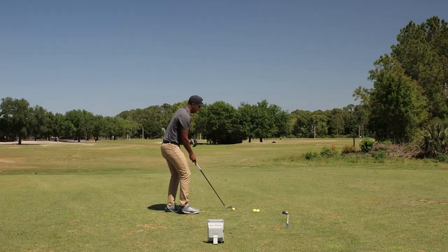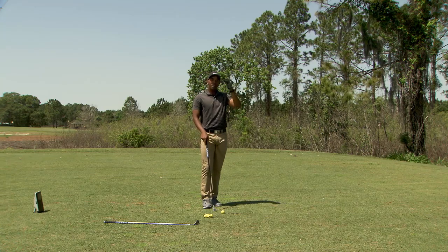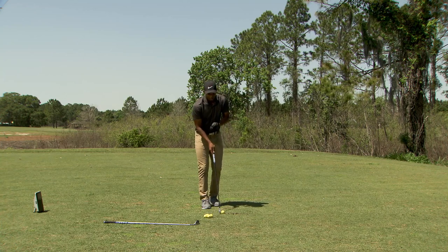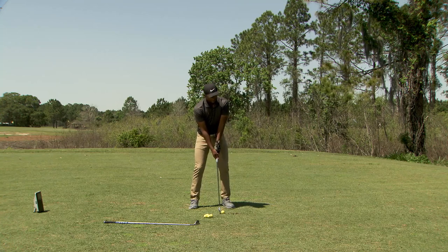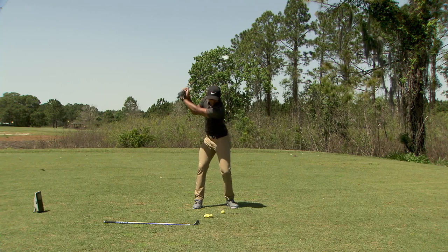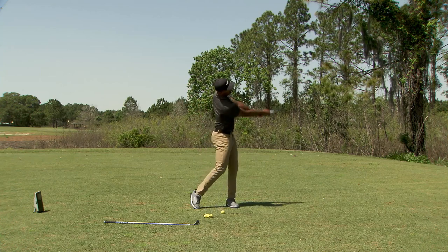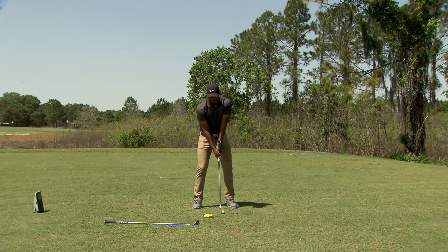Let's go ahead and hit one. I've got a seven iron here. I don't expect this to go super low, but we're just trying to bring the flight down a little bit lower so that we can get it under the wind. I'm going to go ball position right around the middle, because I usually have it front middle for my seven. So ball position in the middle, three quarters back, shaft lean, three quarters through — and this should help knock that ball flight down really nicely.